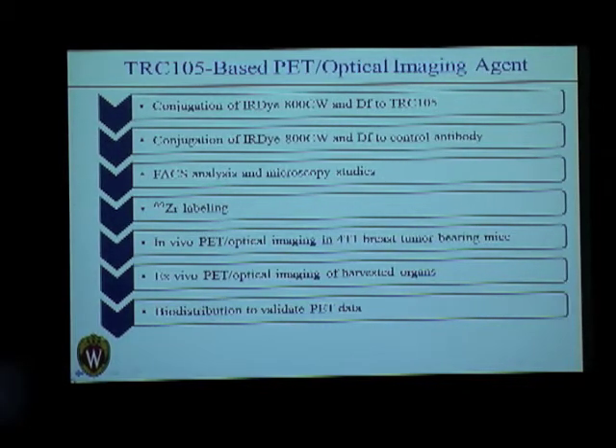This was then injected into mice, and we carried out in vivo PET and optical imaging. The mice were sacrificed after about 48 hours, the organs were harvested, and they were then imaged with PET and optical scanners. The PET data was also aggregated using a gamma counter to perform biodistribution studies.